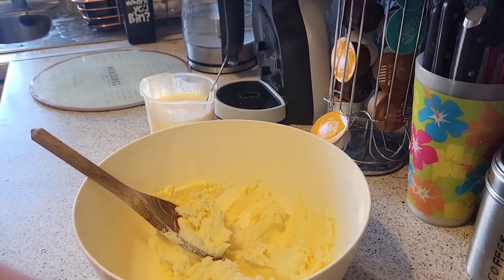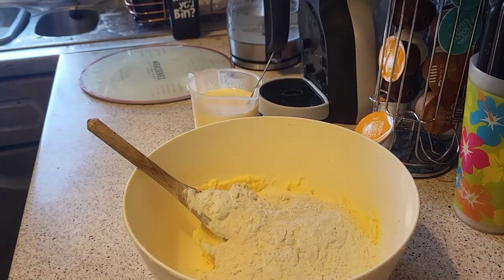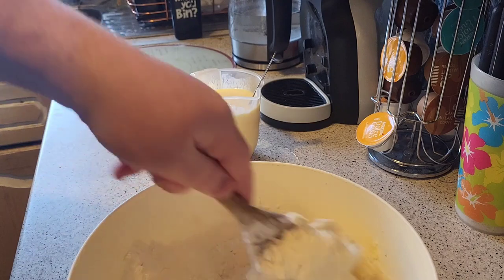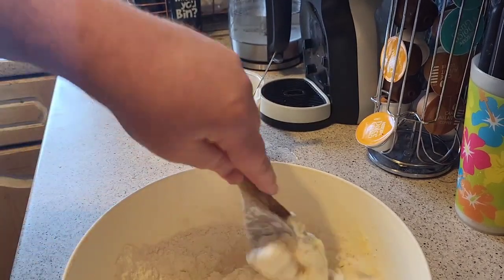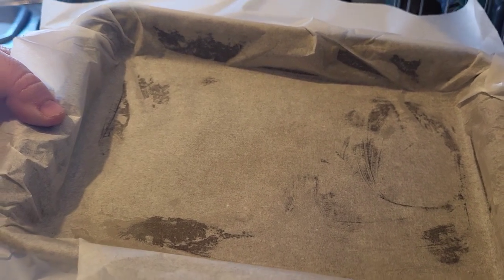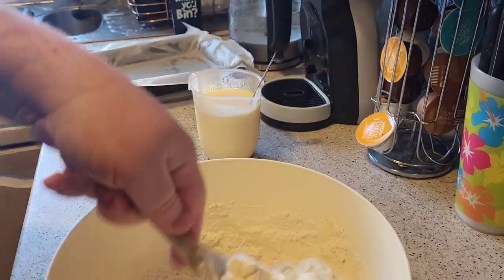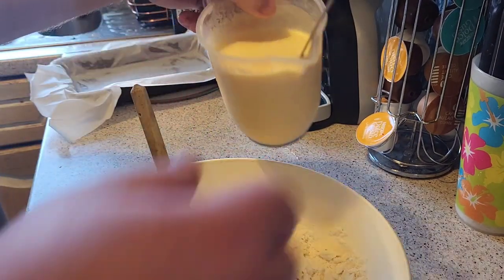That's all creamed together now. We're going to put in our flour and our baking powder and give it a little mix. You're also going to want a prepared tin — about 20 by 30 centimetres. Now we're getting our flour mixed in, and then you're going to add in your liquid mix.